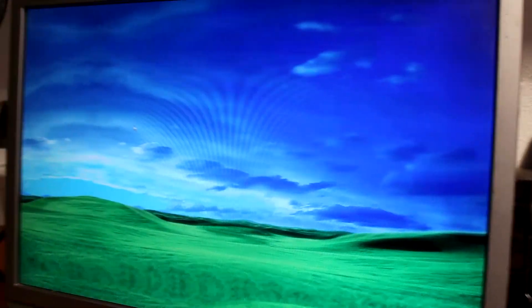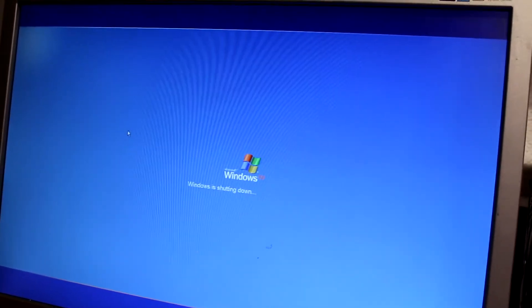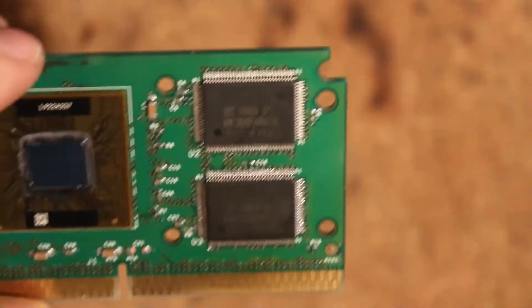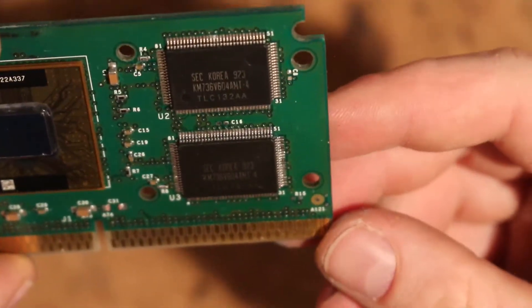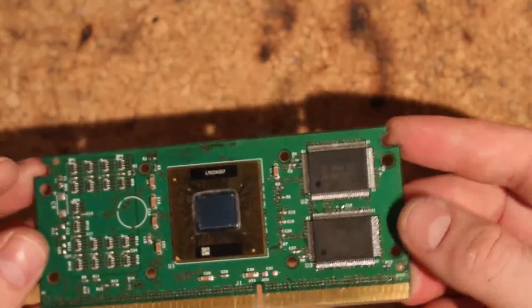I'll throw an Intel chip on there and see if we can revive it, or if putting a wrong cache on the CPU damages the CPU. Okay, so here we are - I put back the original cache chip. Those are now two of the same, and hopefully we didn't kill it when removing it. I'm going to throw that back and see what happens.